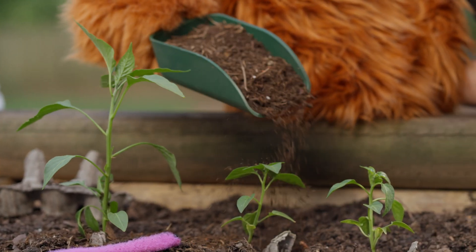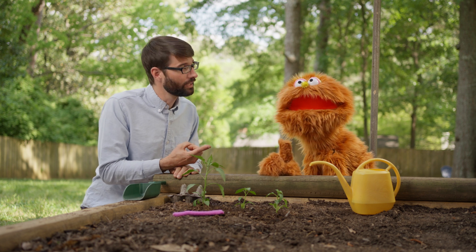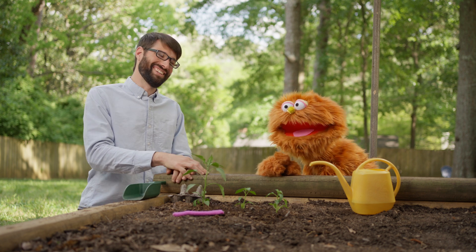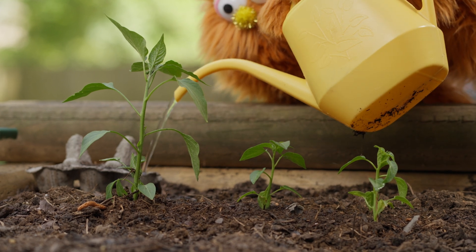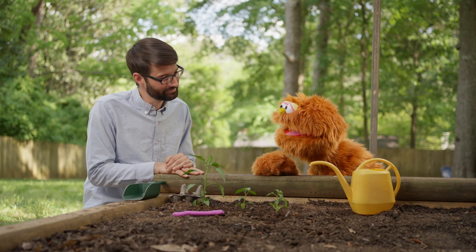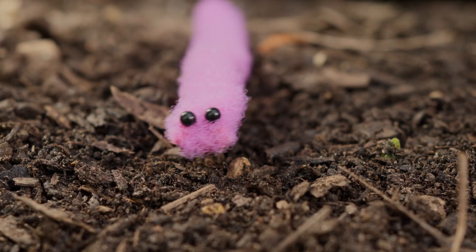Compost the most and reuse the rest. Together we can care for Earth the best. I think we're forgetting something. Well, we need three things for plants to grow: sunlight — check; soil with lots of nutrients — check; and water. You got it. Oh, I bet they're very thirsty. Thank you for helping my sproutlings, Wormy and Mr. Michael. You're welcome. I had a lot of fun helping. Goodbye, Mr. Michael. Goodbye, sproutlings and Wormy. Goodbye, Garbanzo.